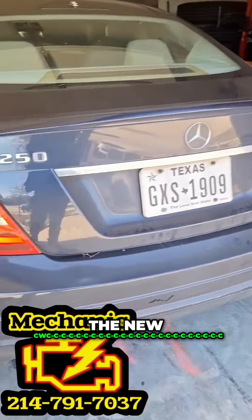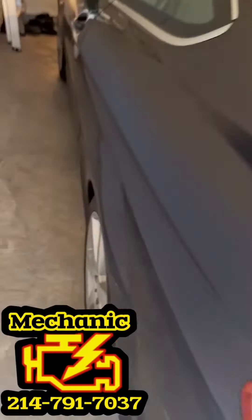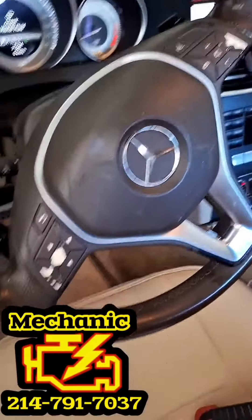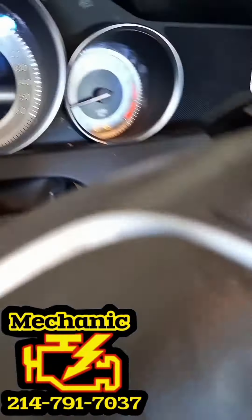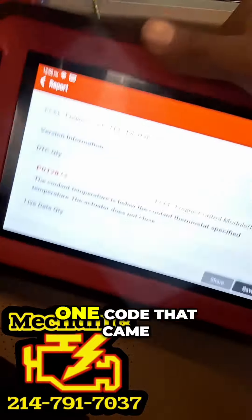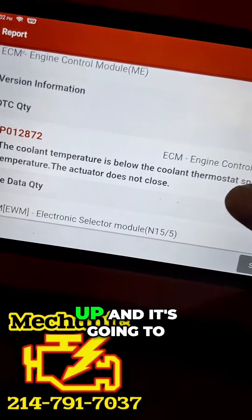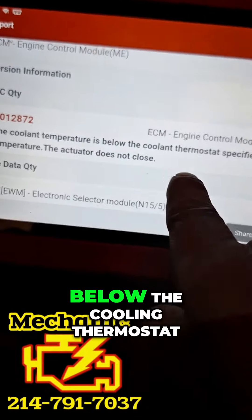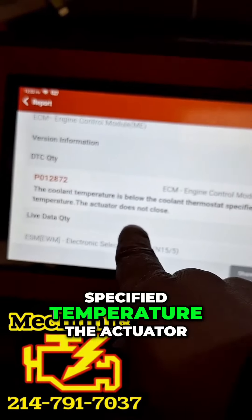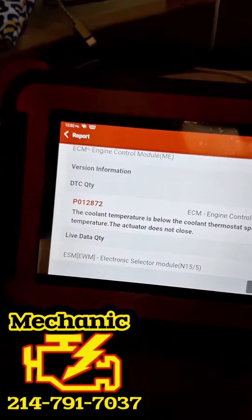We're on this 2013 C250 doing a diagnostic with a check engine light on. We already scanned it and got one code: the coolant temperature is below the thermostat specified temperature and the actuator does not close.